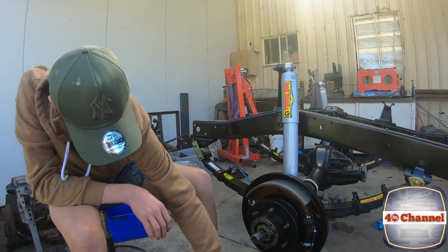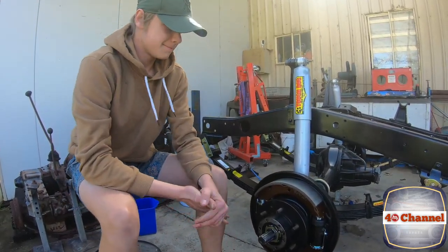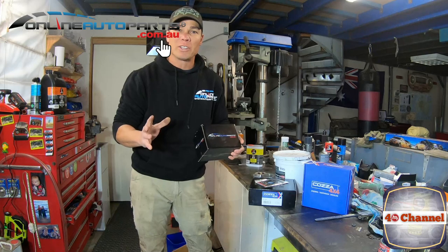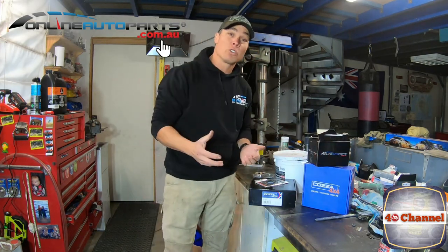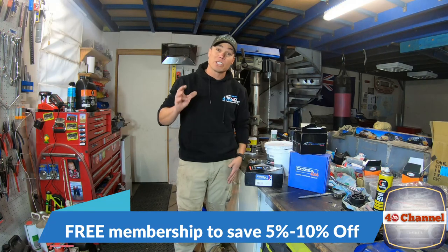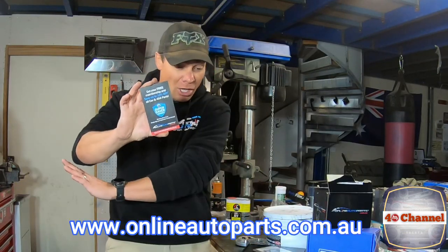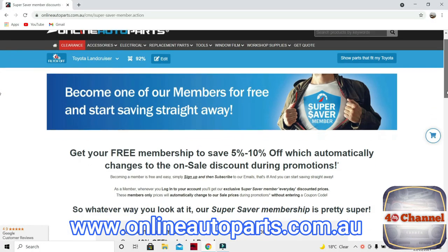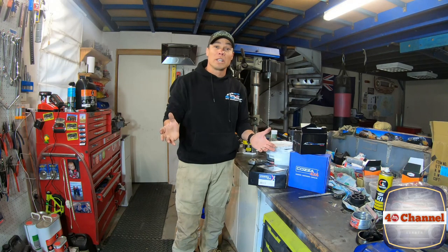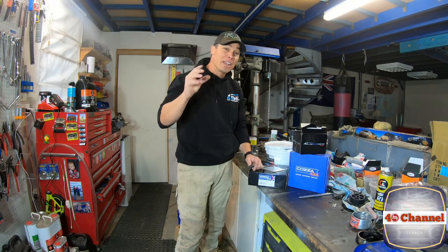There's nothing better than receiving boxes in the mail, ripping them open, and finding new car parts. Online Auto Parts have helped me out with a whole lot of bits and pieces, and something really cool they're offering everyone is a Super Saver membership. Good quality car parts are great, but it's even better with a discount. All you have to do is jump onto their web page — link below — sign up using your email, Facebook, or Google account, and tick the box to subscribe to the newsletter. Not only good quality car parts, but discounts coming straight your way.